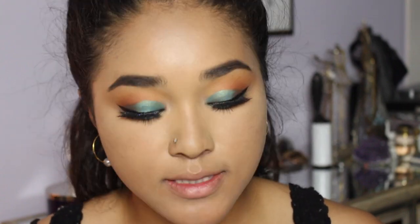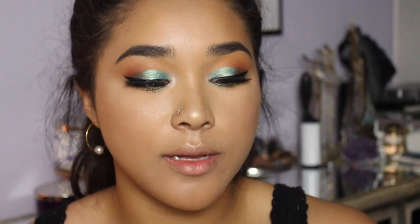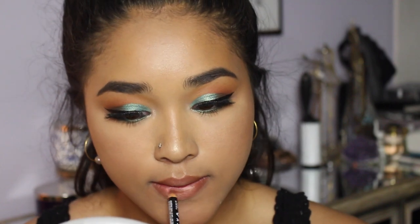Now I'm quickly finishing up the rest of the face — since this is an eye-focused tutorial I'll speed through this. For my lips, I'm taking a dark brown NYX lip liner in Nutmeg and lightly lining my lips, rubbing them together to blend it in. Then I'm topping it with a NYX Butter Gloss — I think of it as lip contouring; it makes my lips look really nice and plump with a glossy finish.